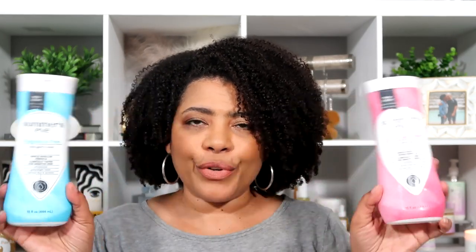Next I used up Summer's Eve feminine wash — one in simply sensitive and one in fragrance free. I've talked about these before and would repurchase them. Right now I'm trying something different that I saw mentioned in my last empties, but I definitely like Summer's Eve and would repurchase if I needed something and was at the grocery store.